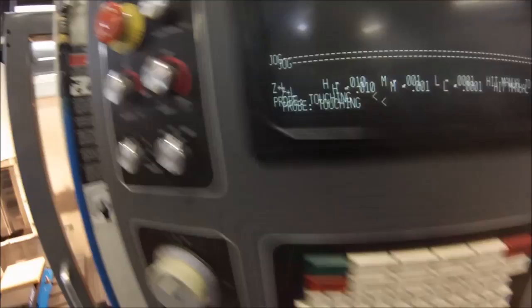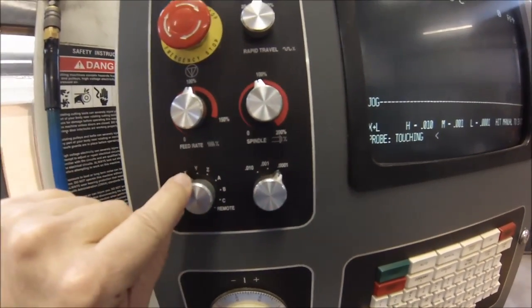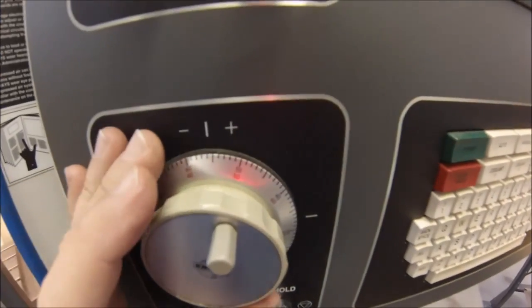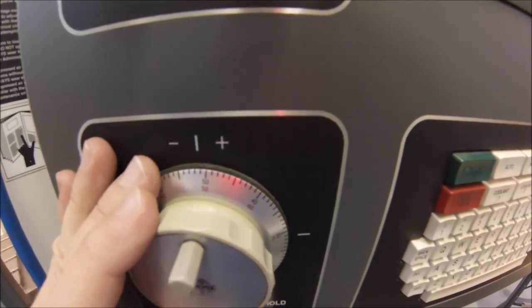Let's move the X axis. Go to your dial, move it over to X. I'm going to put this on 10 just because I want this to move around, and I'm going to click this a couple times. Let's go 1, 2, 3, 4, 5 clicks.